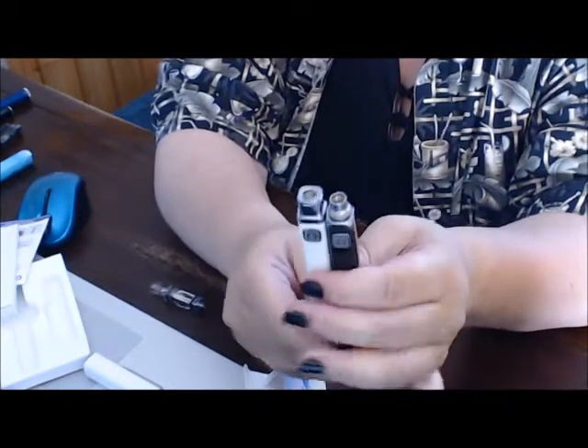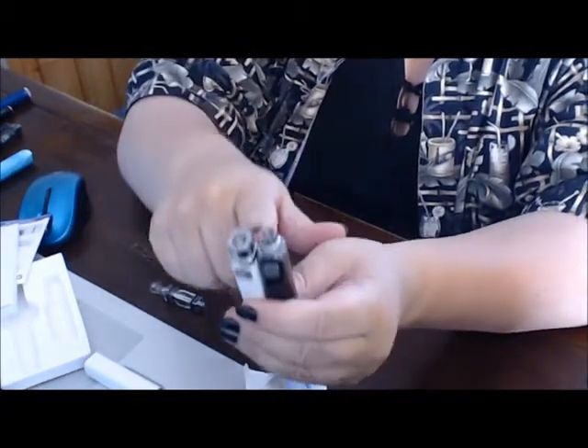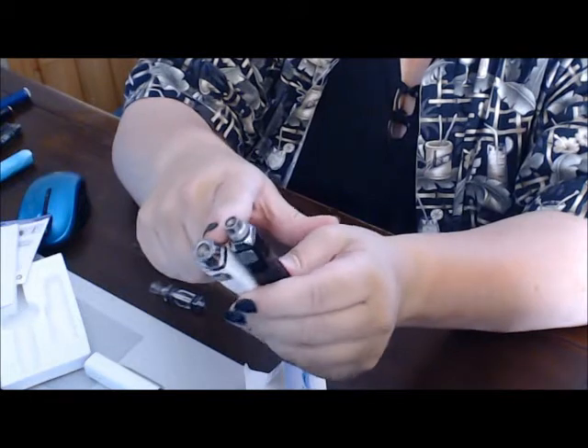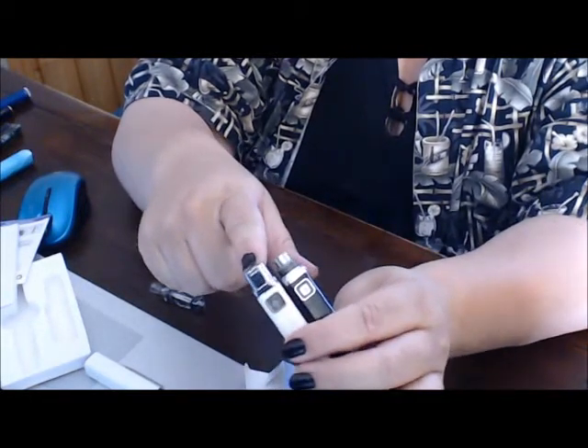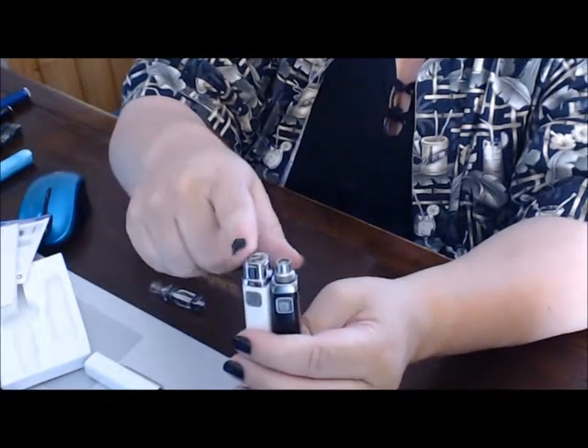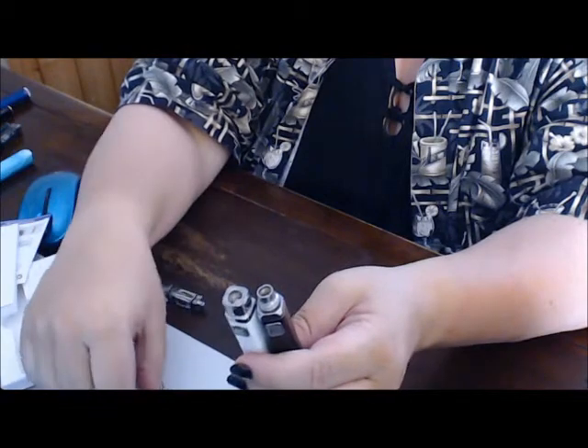Version 3 — we're going back to the cap. It's still a 510 thread, so if you want to put a clearomizer or ego threading anything on there, you just stick an adapter on and it'll work. But the cap obviously will not go on it then.